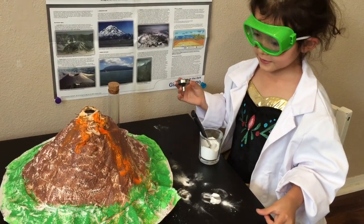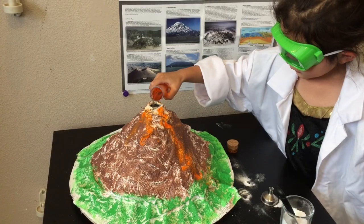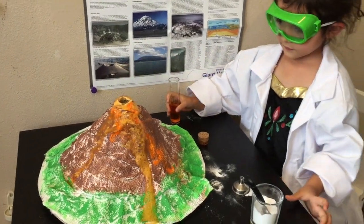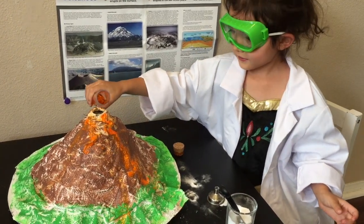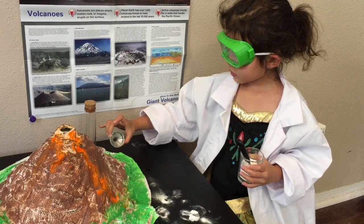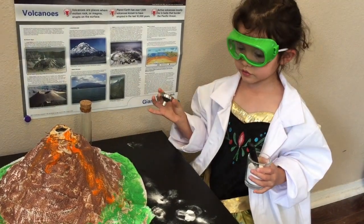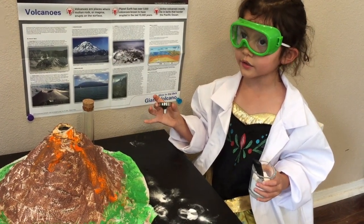Dad, let's make a big one. The whole thing, right? Can you make the vinegar a little higher, like here? So it could do a big, big, big one.